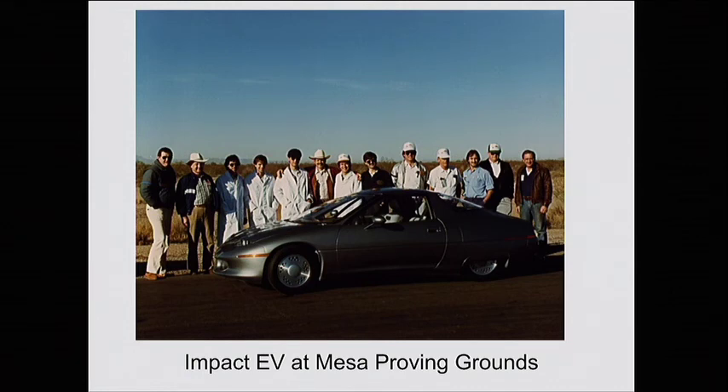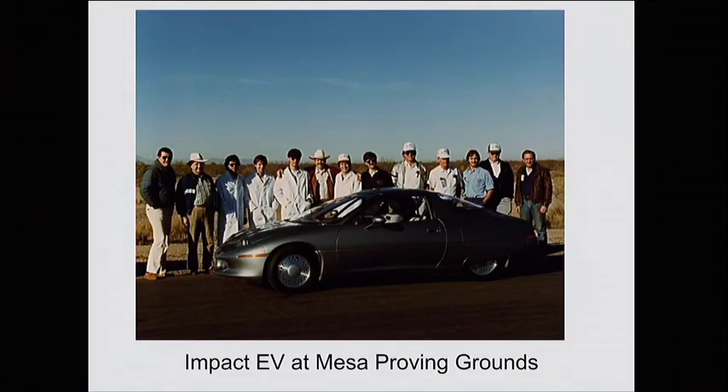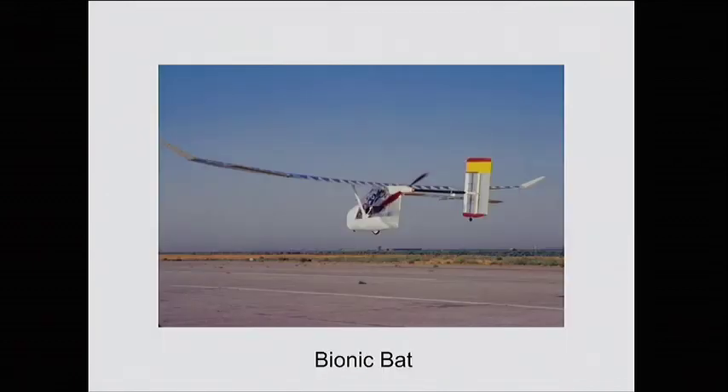At AeroVironment we built the Impact EV, which is sort of the grandfather of all the EVs out there — Tesla, which is just next door, the Nissan Leaf, the GM Volt and Bolt — all those cars sort of owe their heritage to this car, the first modern AC induction EV. While we were working on this at AeroVironment's Simi Valley facility, this human-powered airplane was hanging over our head. We were always working 16, 18, 20-hour days to get the car done for the LA Auto Show, but always saying we should take that thing down one weekend and go fly it — so that was kind of in the back of my mind.